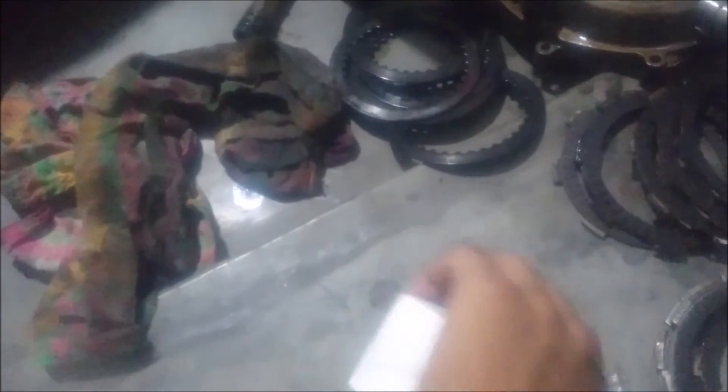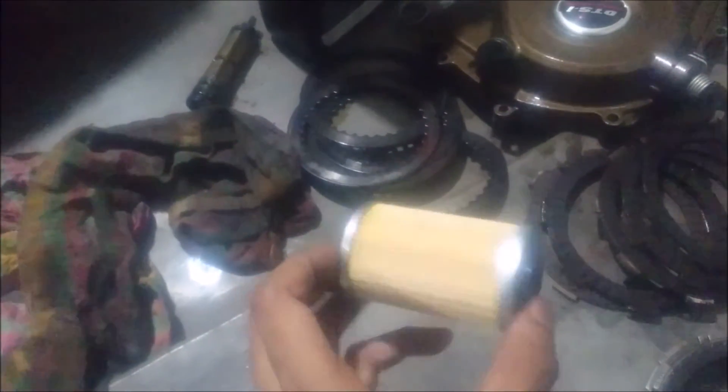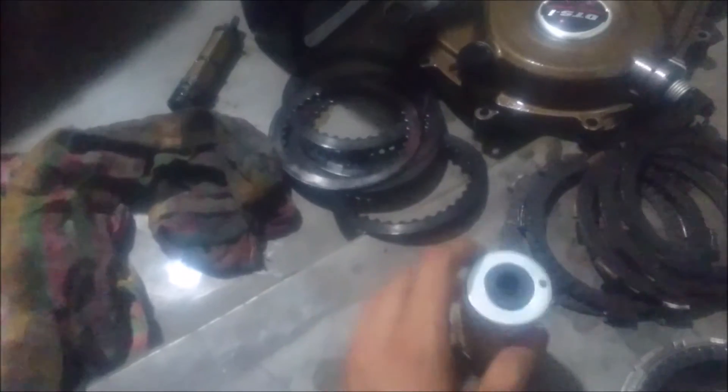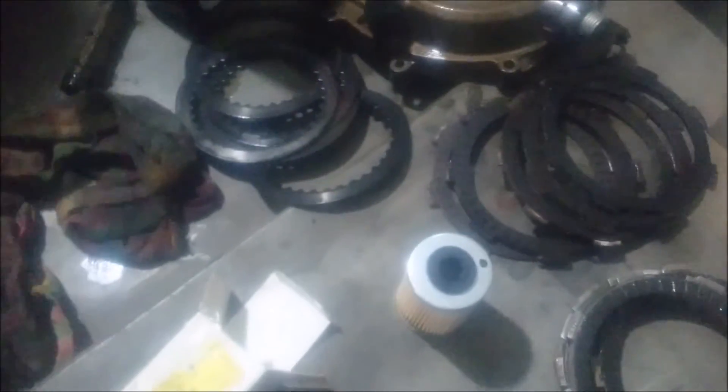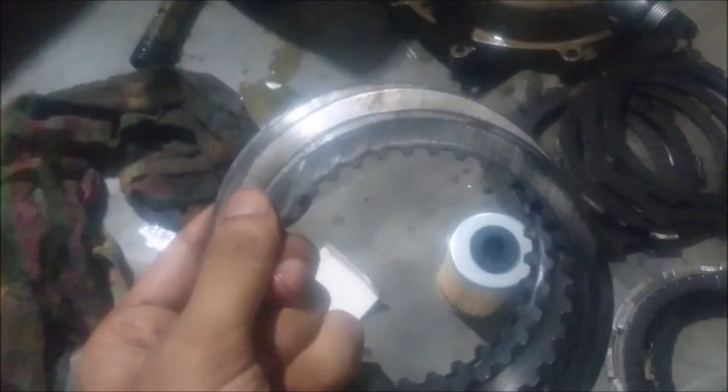Now I'll show you the oil filter. This is the oil filter — it's quite long compared to other Bajaj oil filters. It's made of paper. Here is the part number and the MRP — it's actually 74 rupees only. There's the part number so you can get it in the market.